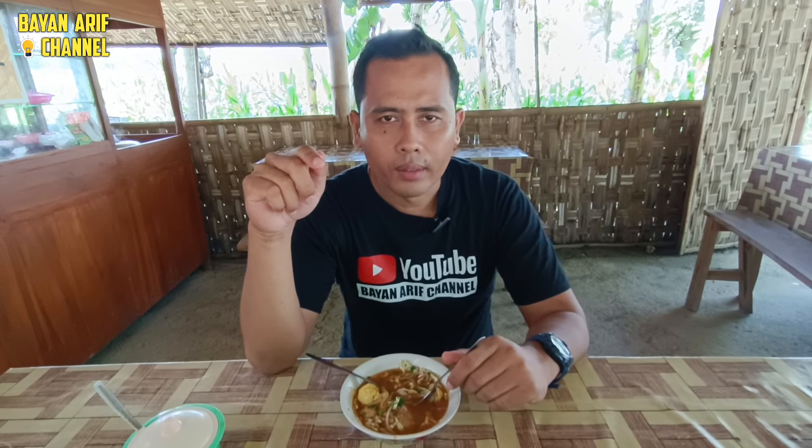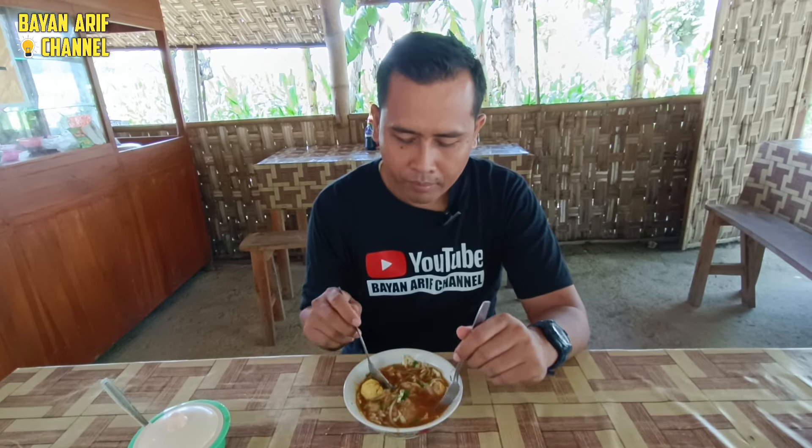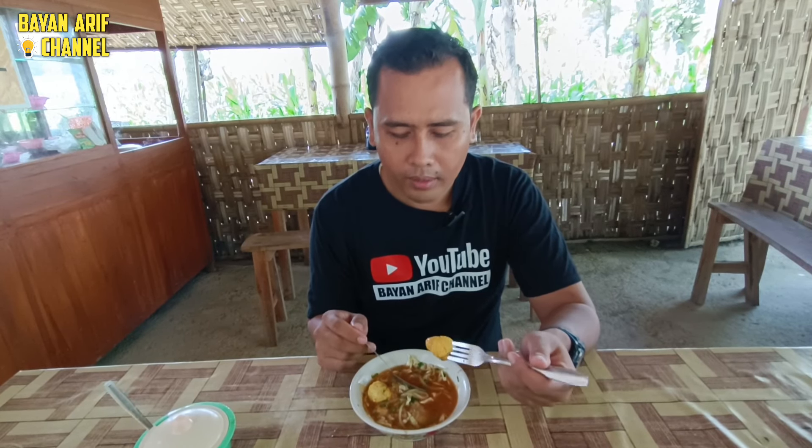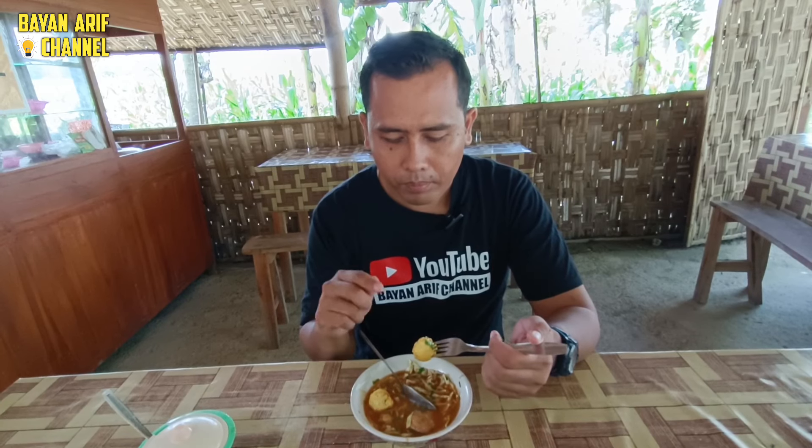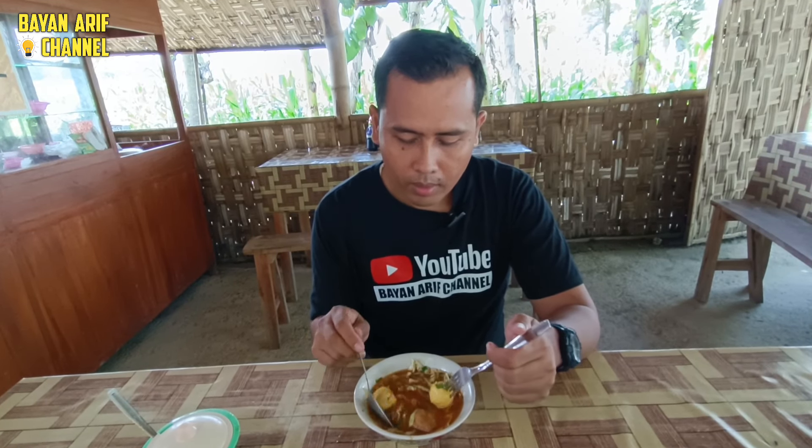Oke, bagi kalian para pencinta kuliner, food vlogger di manapun Anda berada — kalau melintasi wilayah Desa Nguruan Jegulo dan sekitarnya, bisa mampir di Warung Mewah milik Mbak Is ini. Lokasinya di sebelah baratnya Gapura Selamat Datang Desa Jegulo, sebelah utaranya jalan ya. Ini recommended sekali. Selain harganya murah, rasanya juga khas. Hanya Rp10.000 dapat pentol bakso selimut sama bakso daging, tanpa bakso ayam.